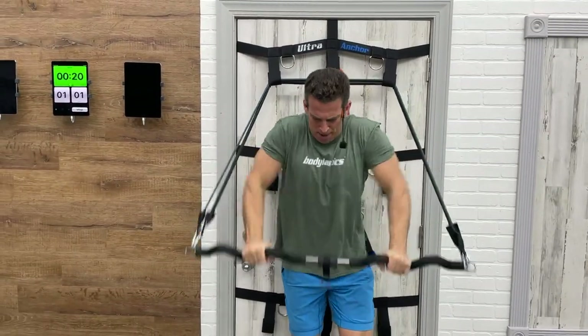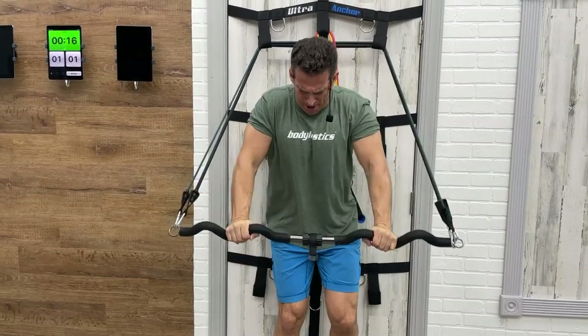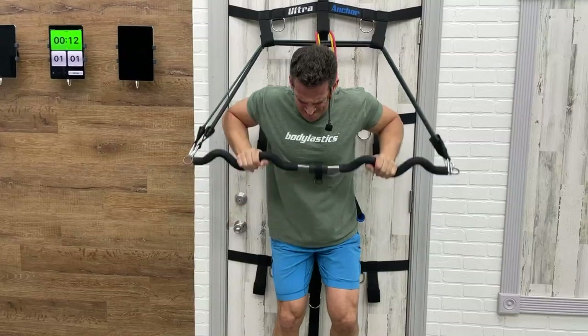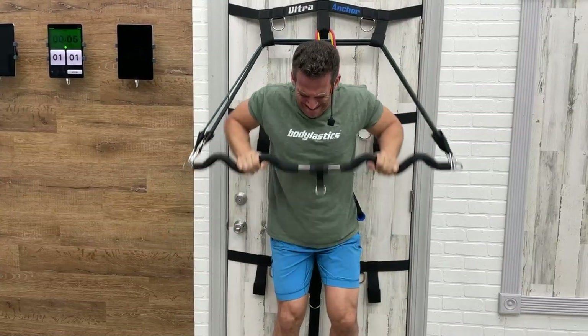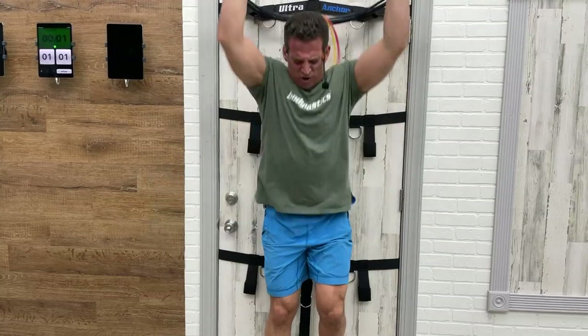Last one! Press, press, press. Push, push. Come on. Show me what you got — show yourself what you got. Three, two, time! Session complete!